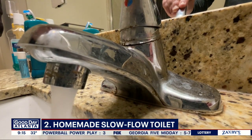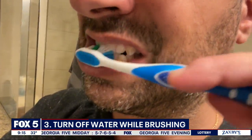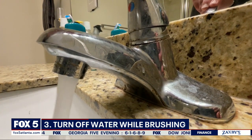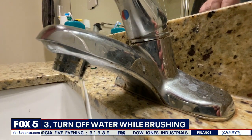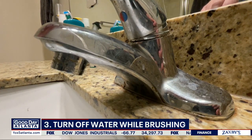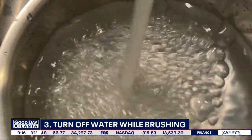Three: when you brush your teeth, don't let that water run the entire time. By turning it off when you're brushing — not rinsing — you can save six liters, which is 25 cups of water per minute.